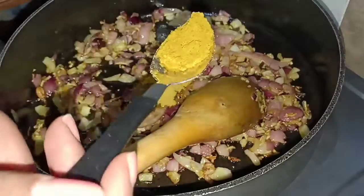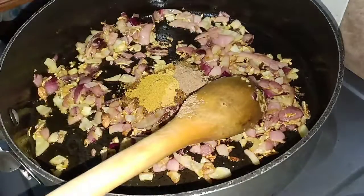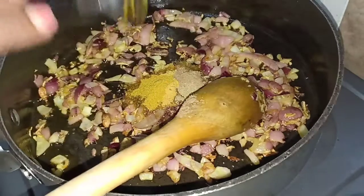After that we are going to put our spices. We are starting with the beef masala. We are also going to put some curry powder. We are going to put garam masala.